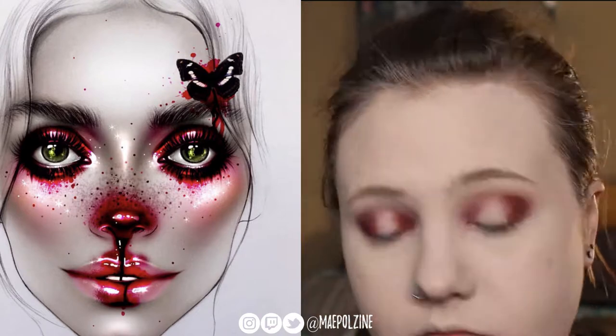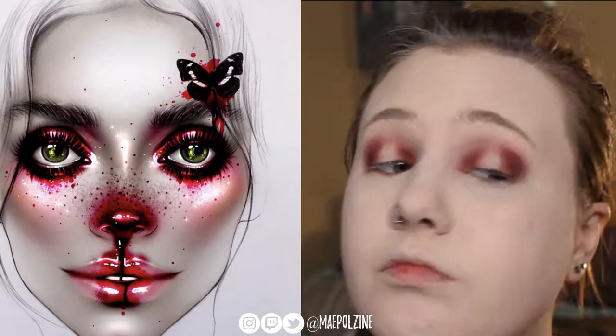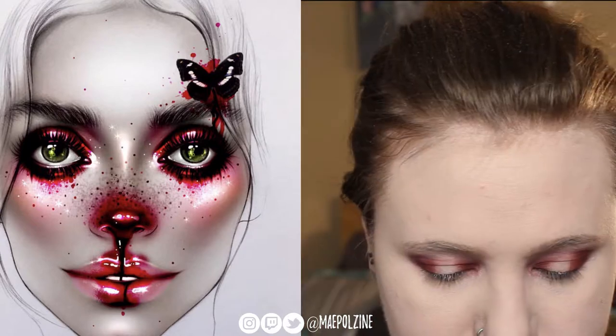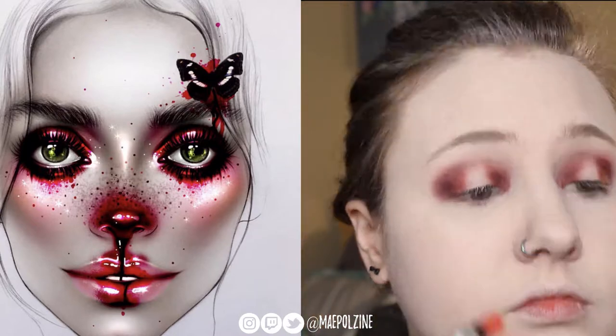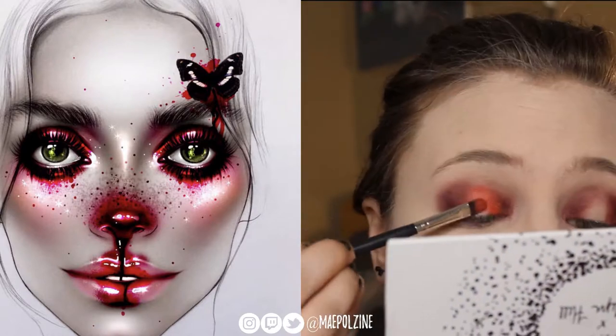Layering that up — I did make my skin extra pale, so probably going back I would change that. Next I'm taking this metallic shade from the Ring the Alarm palette, and this is actually the shade called Bomb Ass, and I'm just going to play that in the entire open area here.